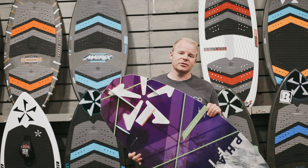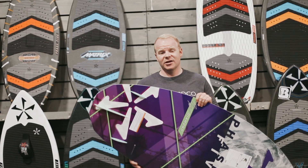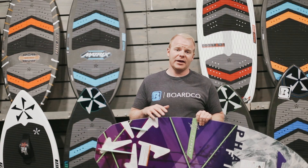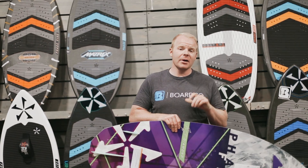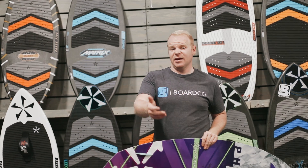Even though this board has the ability to fully take on the Pro Tour, it is a board that is going to adjust to intermediate level riding or even beginner level riding much better than a lot of the other boards in the Phase 5 lineup, things such as the Matrix or the MVP.